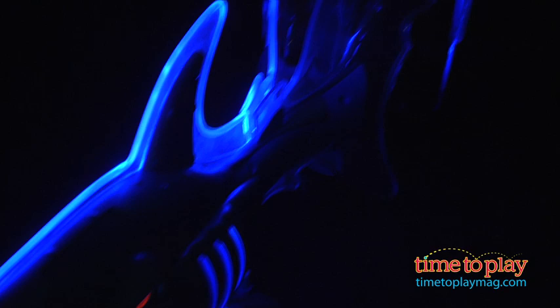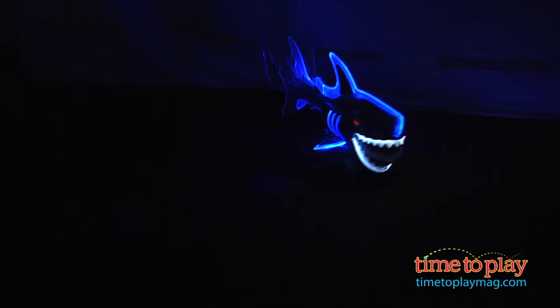Now let's send it forward — you just pull it to go forward. Let's go back, and forward, and back. There goes the Shark! It also goes left and right with the turns, back and forth.